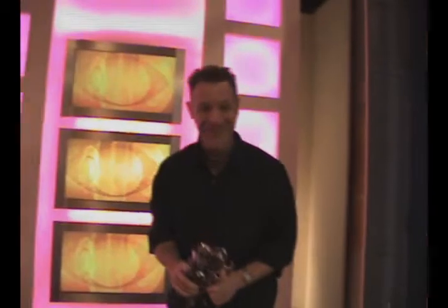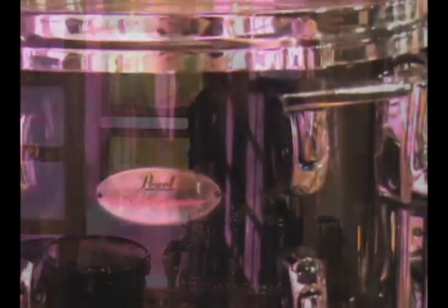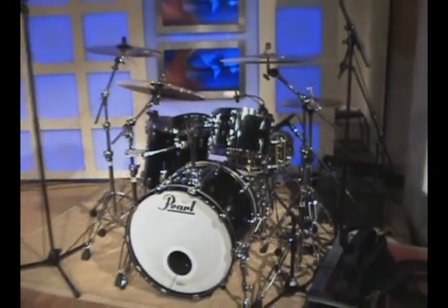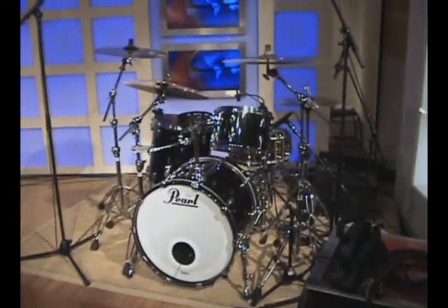This is how we get started — from scratch. I don't know where any of this crap is going, but it is a Pearl Reference Kit. Finally it's all together. After 14 hours.